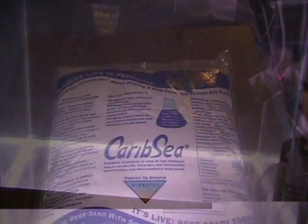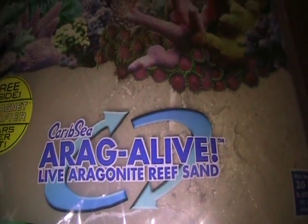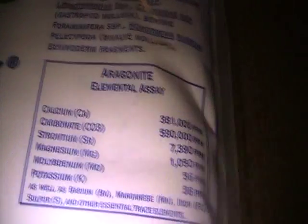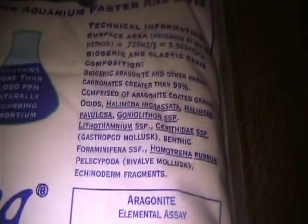Let's get started looking at the sand. I chose to go with CaribSea Agri-Live Sand — it is the Fiji Pink brand that they offer. The granules should be about 0.5mm to 1.5mm, so it's a pretty fine sand, which is good because it will have a lot of surface area. It is a live sand. I decided to go with live instead of inert because it comes with all these great elements and a lot of beneficial bacteria, so hopefully it will help cycle the tank a little quicker.